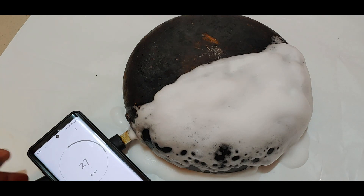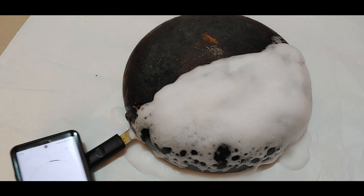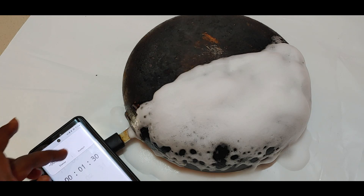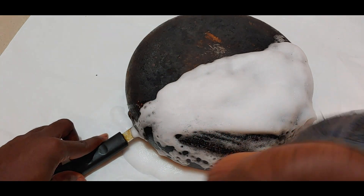28 seconds left — let's go. I have a mini rag here that I'm going to use to scrub it off and see the results. Let's see if the magic works. If it works, I'll give them a positive feedback; if it doesn't, they better be ready. Okay, that's done — let's wipe it off as instructed.